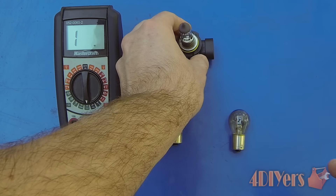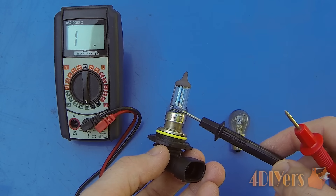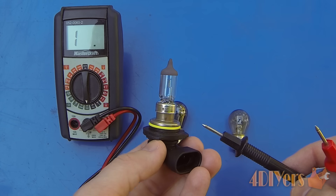Now moving on to a halogen style bulb. Again, same principle — you can find these with a dual filament inside if they serve for both your low beam and high beam. Other ones will have separate bulbs for either the high beam or the low beam.